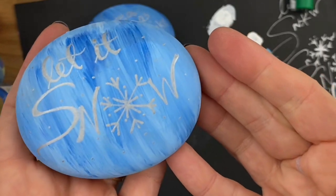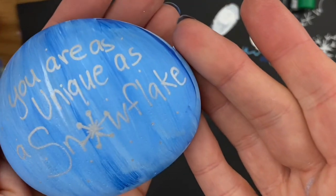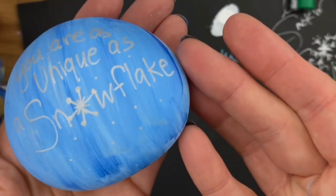I hope you enjoyed this quick inspiration tutorial! I will link to the snowflakes at the end here and as well in the description below. Have a great day, bye!